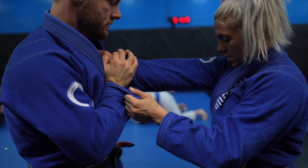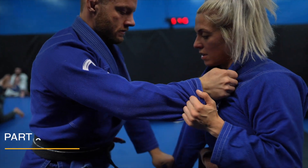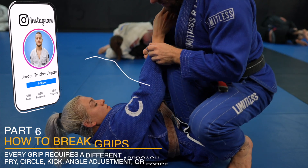My next video is on grips — breaking grips, fighting grips, the importance of grips and more. In my eyes it's a game changer. I hope you're as excited about it as I am. Let me know what your favorite highlight was from the video.